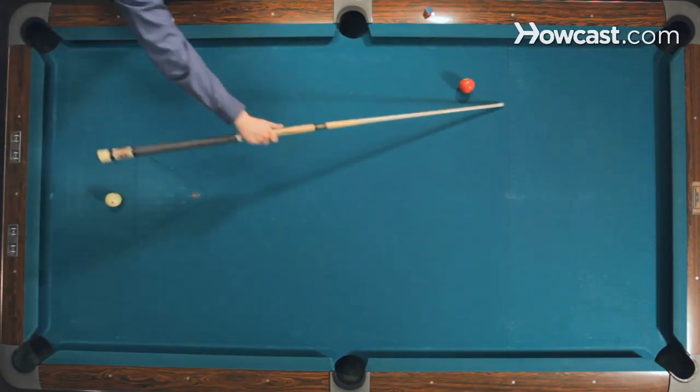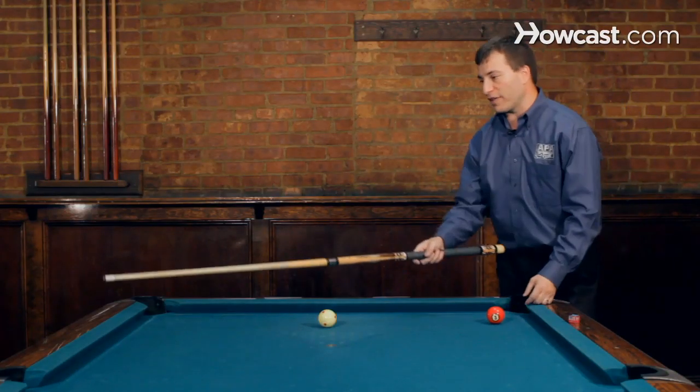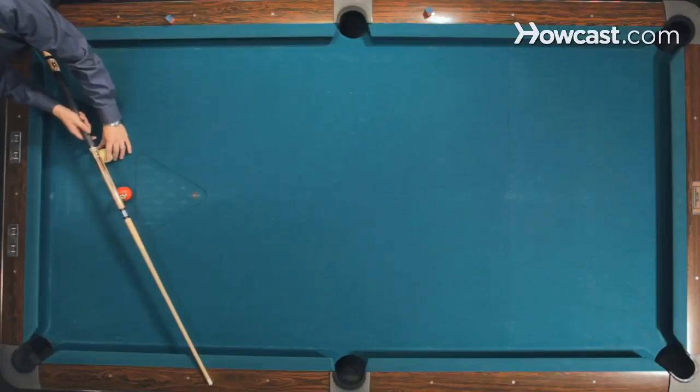So bank shots are very speed dependent. And you can use that, because like for example, if I have this line — this is the line right past the second diamond where I would shoot it at just a natural speed.